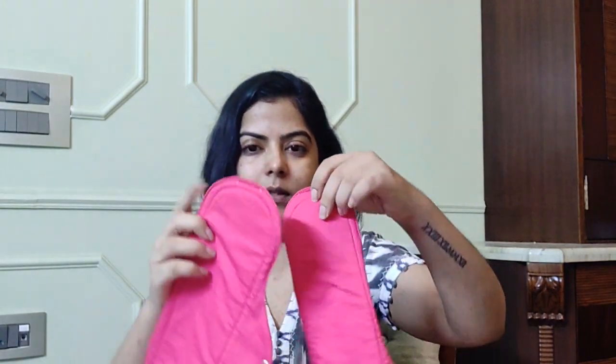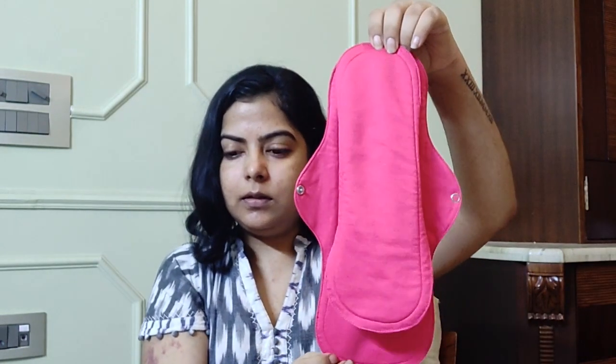Each period panty comes with one insert, but you can buy them separately. They are available in four sizes depending on width and length. In the petite range the width is seven centimeters, and in the regular range it's eight centimeters. They also come in two lengths. The narrow inserts are called the petite range — PA and PB — and the regular wider inserts are called A and B, where A is the shorter length and B is the longer one. All size charts are on the website.